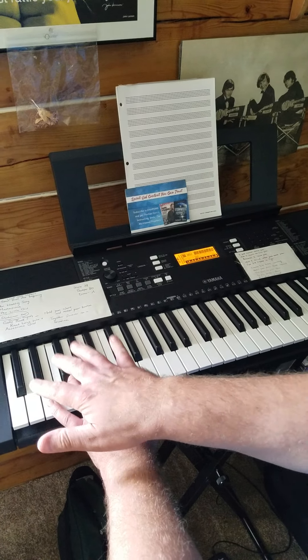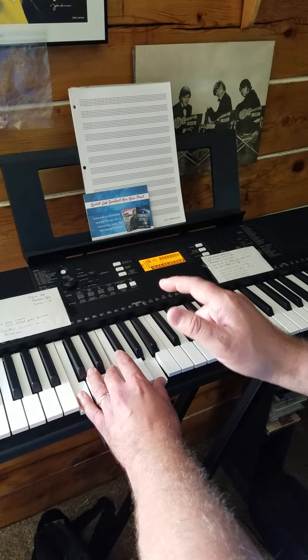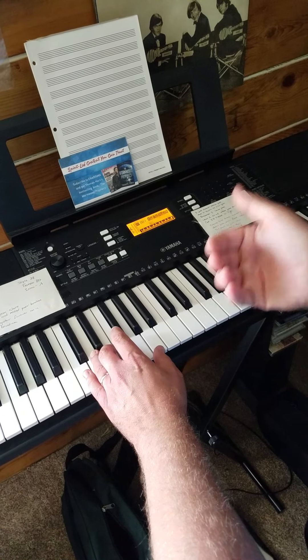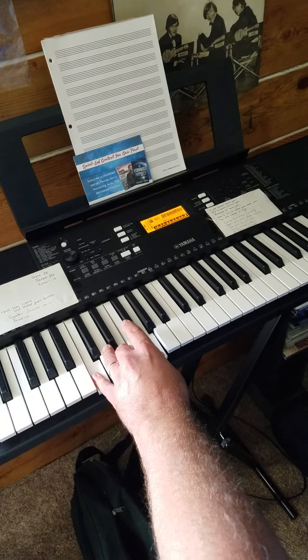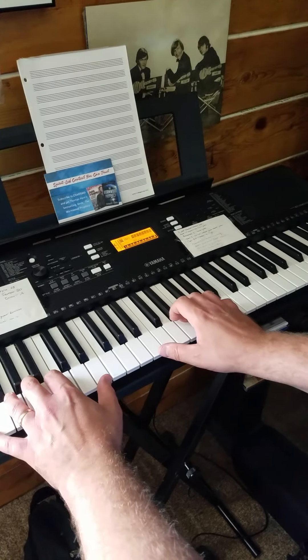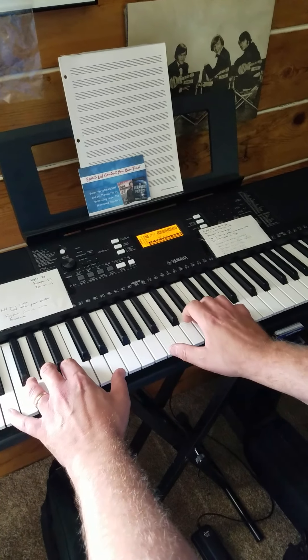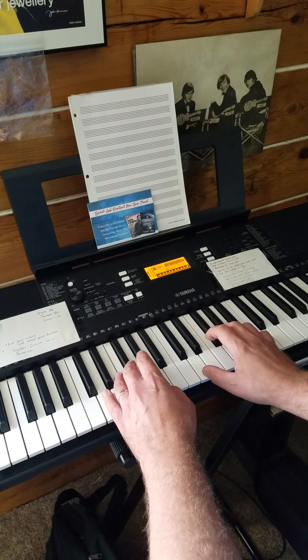'There's thunder in his footsteps and lightning in his fist, our God is an awesome God' — you go back to the E minor chord. If you don't want to play an E minor chord, you could substitute a C chord. It takes it from a minor chord to a major chord, and it still fits: 'When he rolled up his sleeves, he ain't just putting on the ritz, our God is an awesome God. There's thunder in his footsteps and lightning in his fist, our God is an awesome God.'